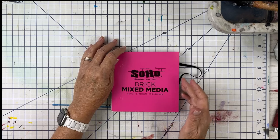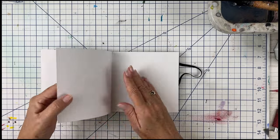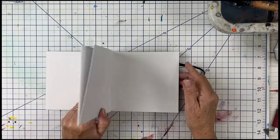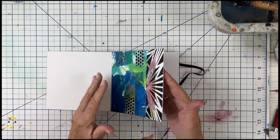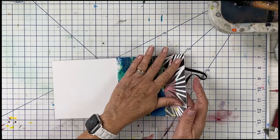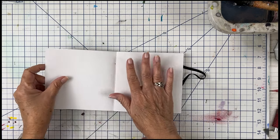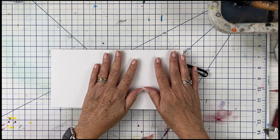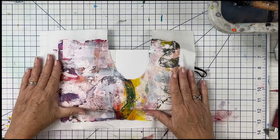It's called the Brick Mixed Media by Soho. I love the weight of the paper and I love how they lay flat — look at that, the way it's stitched lays completely flat. A part of this I did mostly with glue stick, but today I'm going to use gel medium and we're just going to do probably a spread. I want to do a little bit of neutral, but I also love this paper.